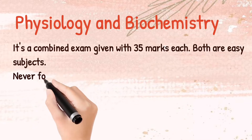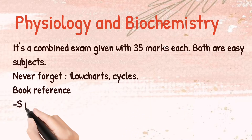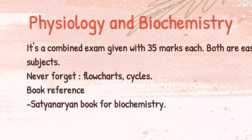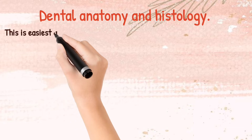Coming to Physiology and Biochemistry — it's a combined subject and the examination is also held combined, with 35 marks each. In this subject, never forget the flow charts and cycles. The book reference is Satyanarayan for Biochemistry and AK Jain for Physiology.